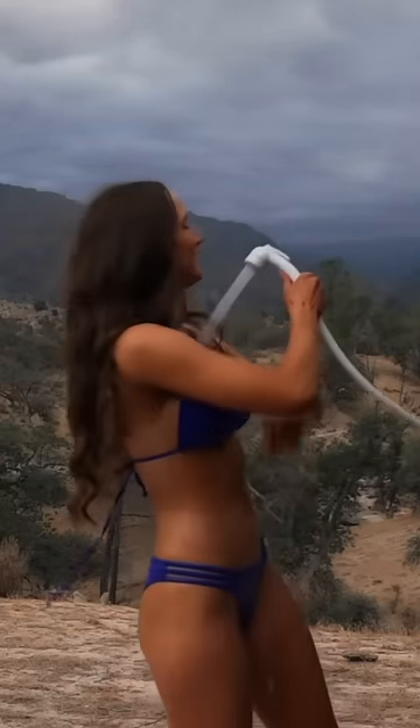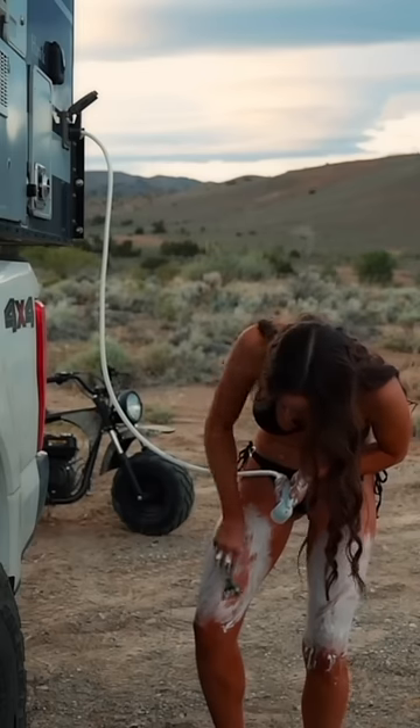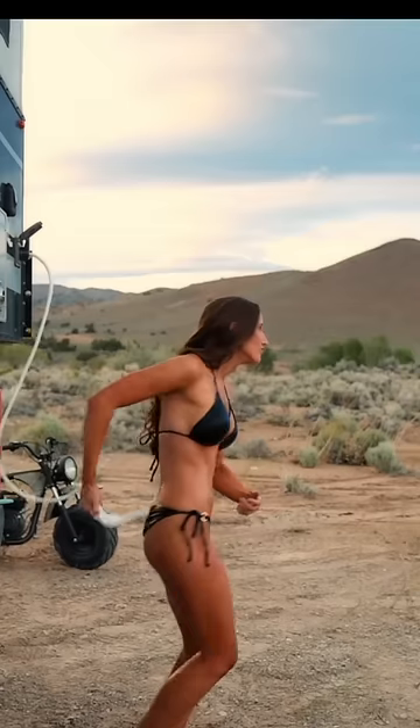How to shower living in a van. My favorite way is to take a scenic shower using my 5-gallon hot water heater and a 20-gallon fresh water tank. Many vans and truck campers have this setup and it will get you a couple of showers.